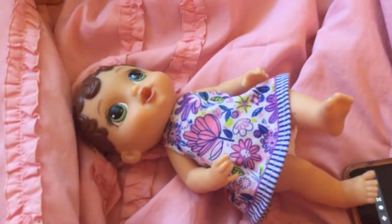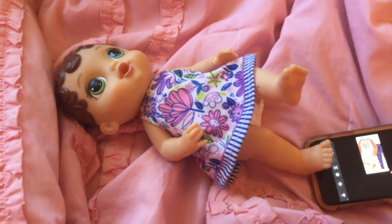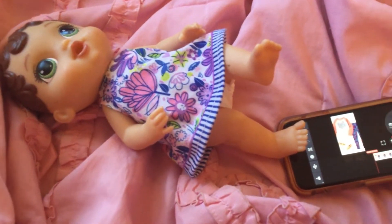Hey guys, welcome back to my YouTube channel. This video is basically how I did the duet thing with Baby Alive 4, aka Butterflame Mystery.